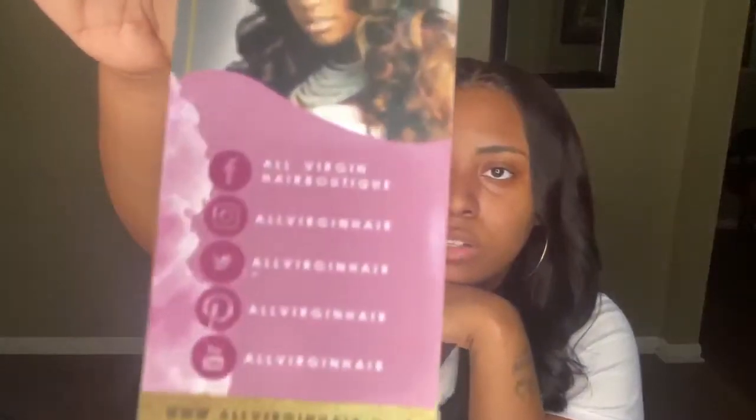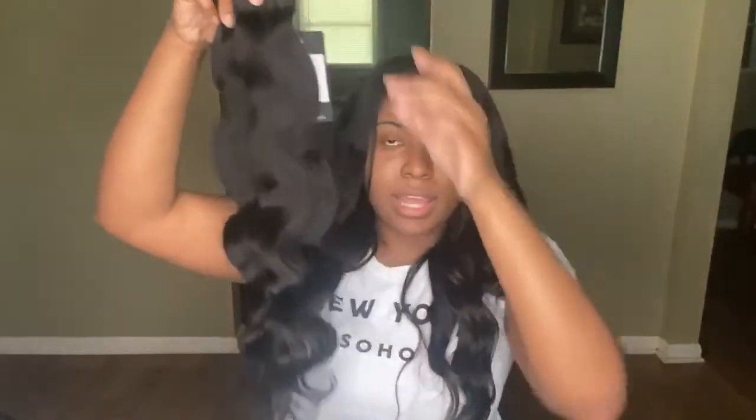Of course it also has their website: www.allvirginhair.com. These are the 22s — this is actually pretty and it feels soft. I only got one straight strand. The hair is very, very soft. It stops right underneath my chest. The 20s came on a different day and they look somewhat different from those bundles.